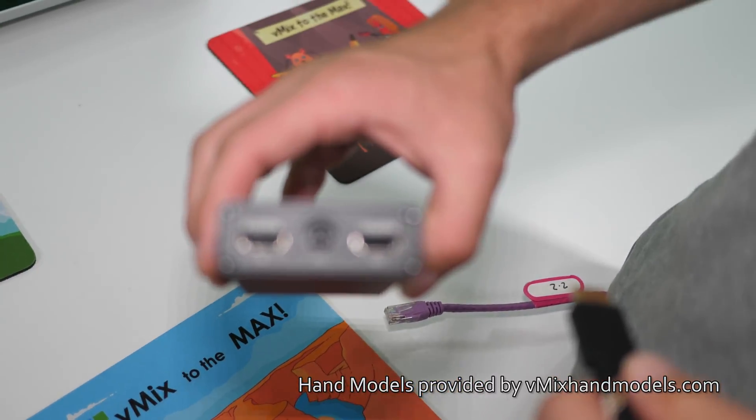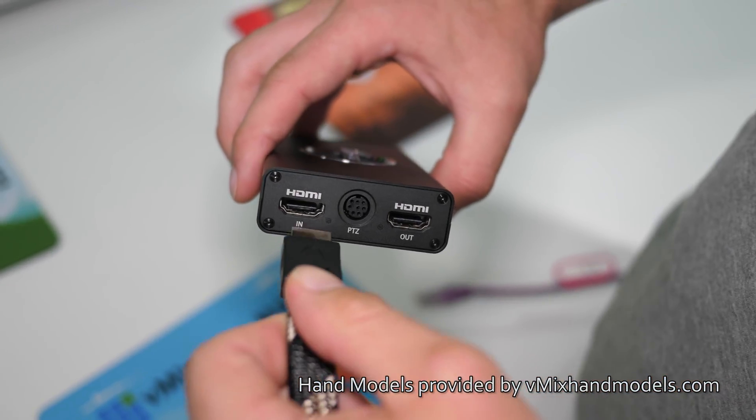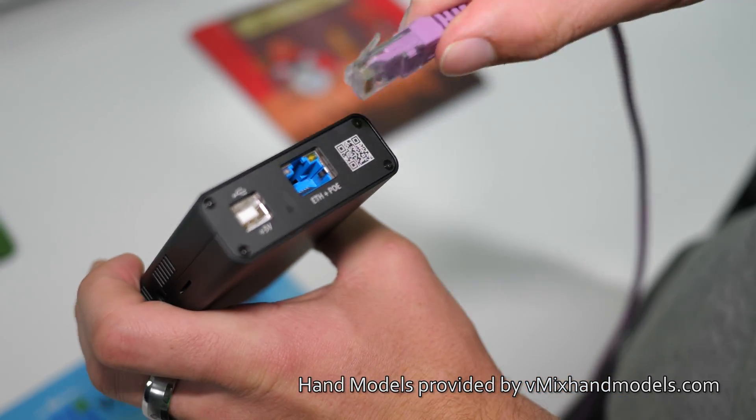Does vMix support the Magewell Pro Convert HDMI 4K Plus? And the answer is yes. Why is that? Well, it supports outputting NDI video, and vMix supports all things NDI. So it's really simple to set up — you just plug in your HDMI video source, connect the Pro Convert to your gigabit network, and you'll see it as an available source in the NDI input section of vMix.